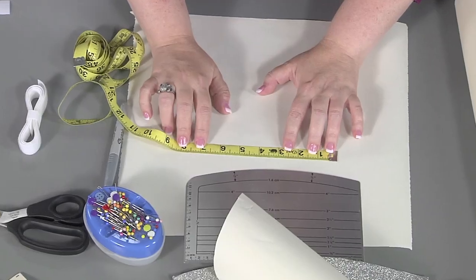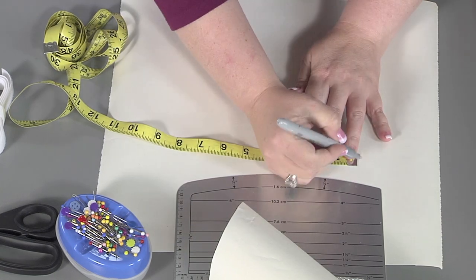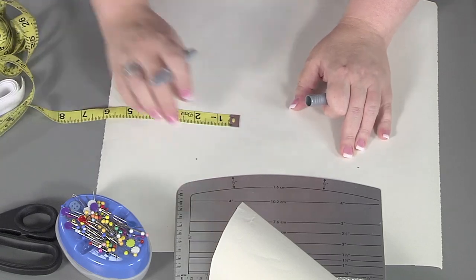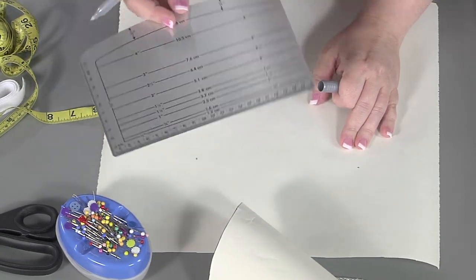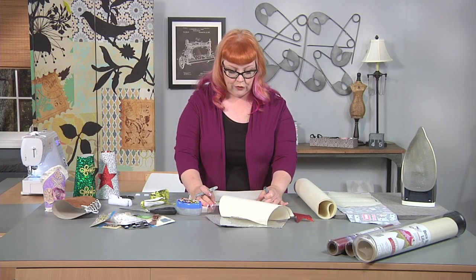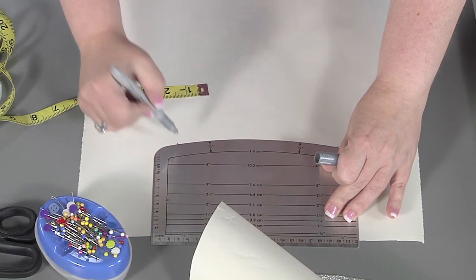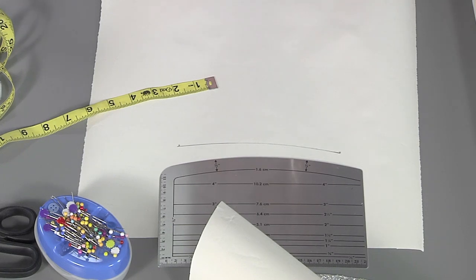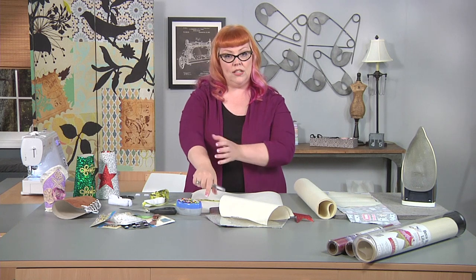So what we're going to do is start on our piece of paper and mark our first marks, which is just taking our pencil or marker and marking the beginning and the end on our piece of paper. Now what I'm using is this hem tool because it has a gentle curve. I'm going to draw so that I have my first curve. These bracers need to have that gentle curve when it goes around your arms so that it looks straight when it's on your body.